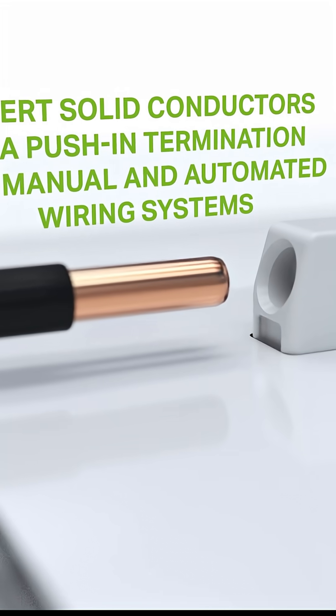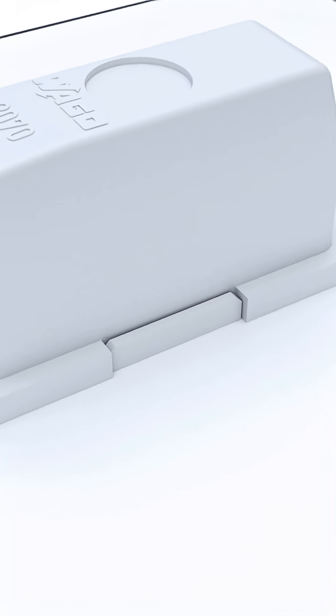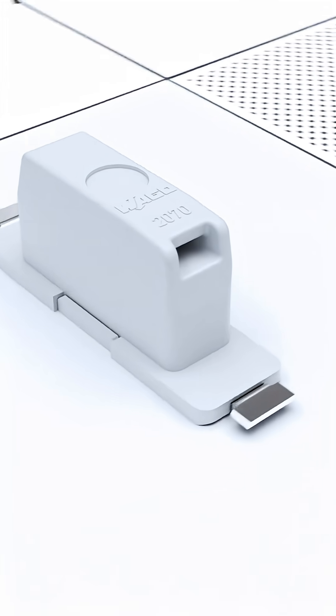The connections are on the back of the LED module. This opens up many new possibilities for the design of LED lights.